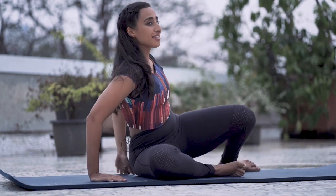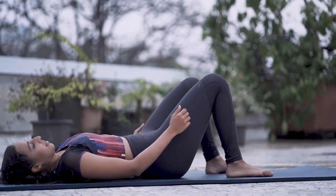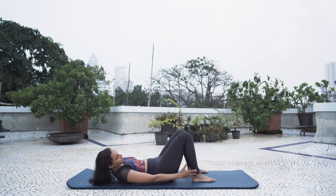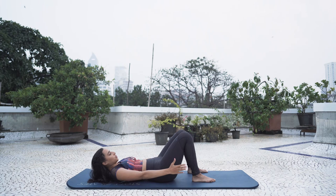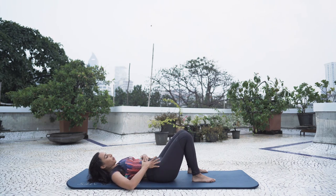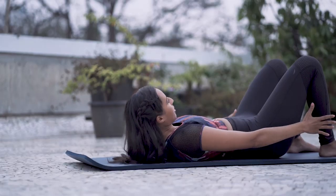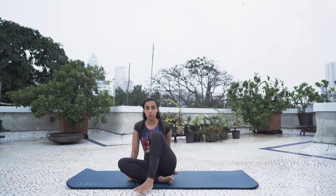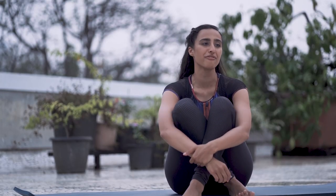From there, let's go into ankle touches — lying down on your back. Exhale, crunch, and try and touch one ankle, then center, then the other side. Try not to rock the entire body — keep it stable. This too is a great one to work the sides and work those love handles, the muffin top.